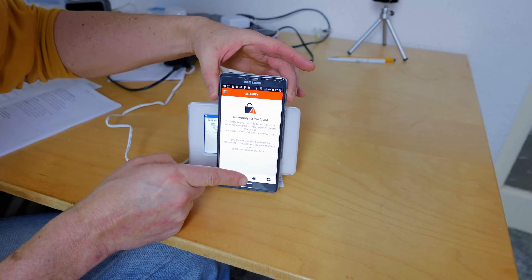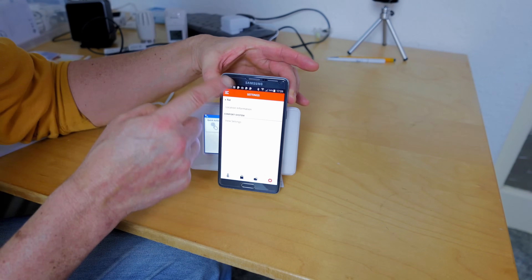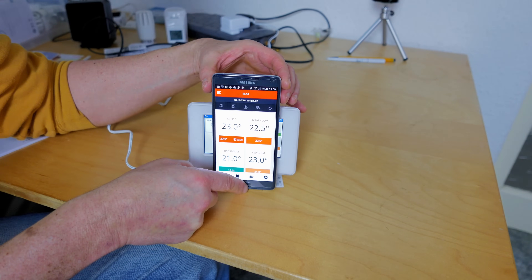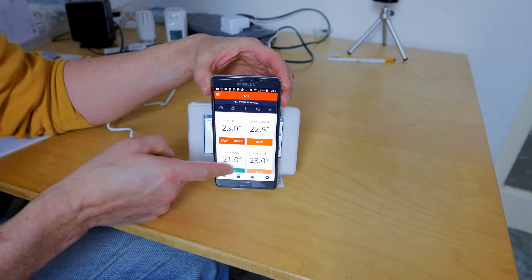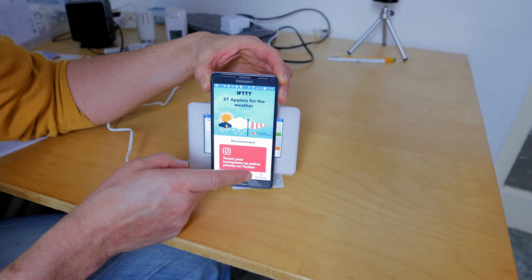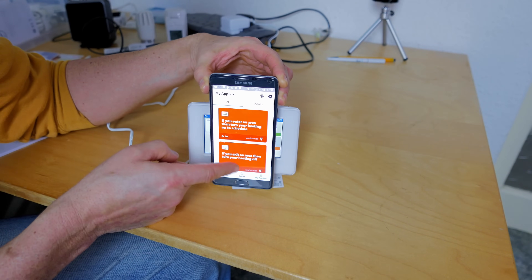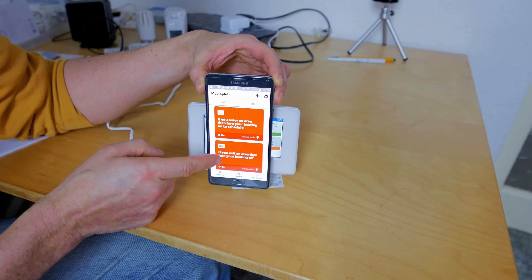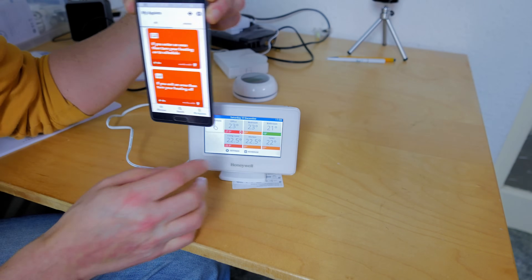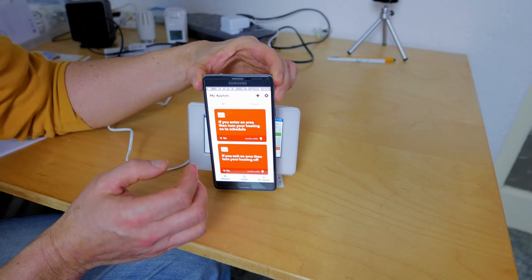In the app you also have all your quick actions: custom, day off, away, economy mode. If you have a Honeywell security system it integrates there too. You can't do geolocation natively, but IFTTT applets can be set up to trigger Evo Home when you enter or exit an area — though in my testing it didn't reliably work. There are many other IFTTT applets for Evo Home, but nothing that's a major system upgrade.